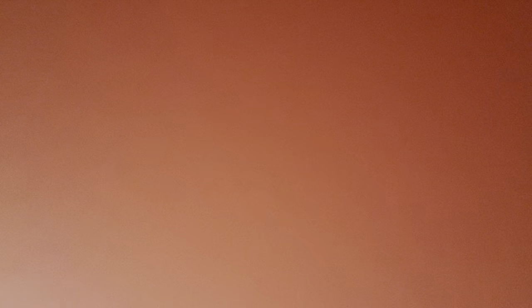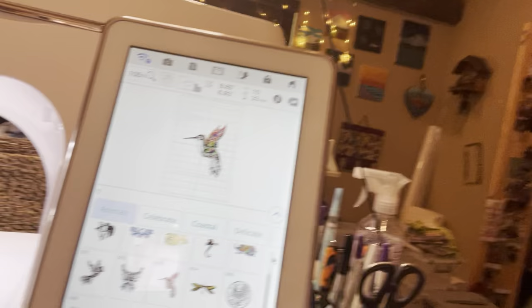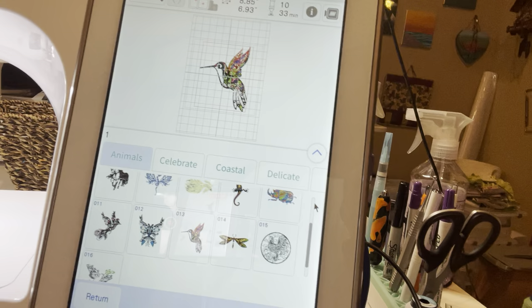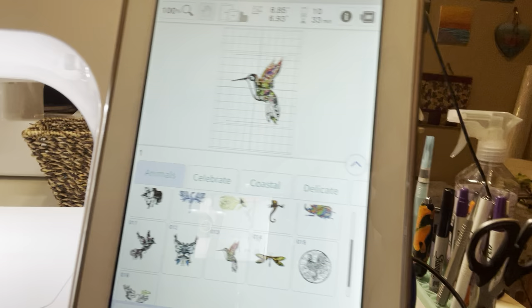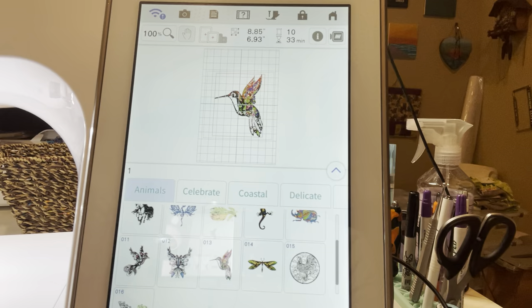Let me show you how to do that — if you get seasick, cover your eyes! I'm going to position the camera so you can hopefully see. I've called up this adorable little hummingbird design, and I'm checking to make sure you can see, because I know it's frustrating when you can't see the screen in these videos. I'm using a mouse to avoid blocking the screen.